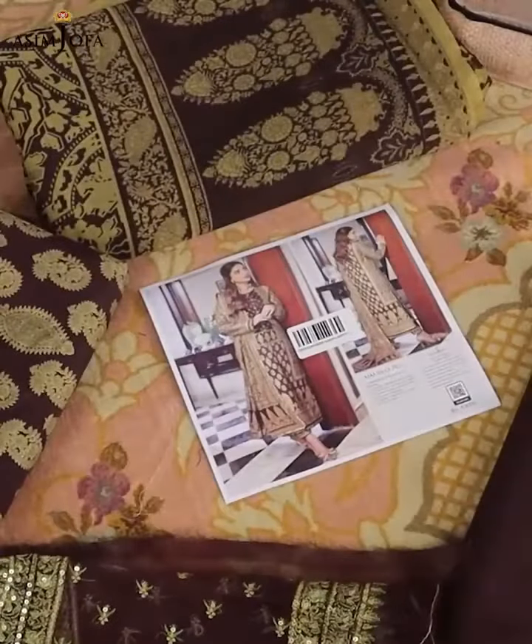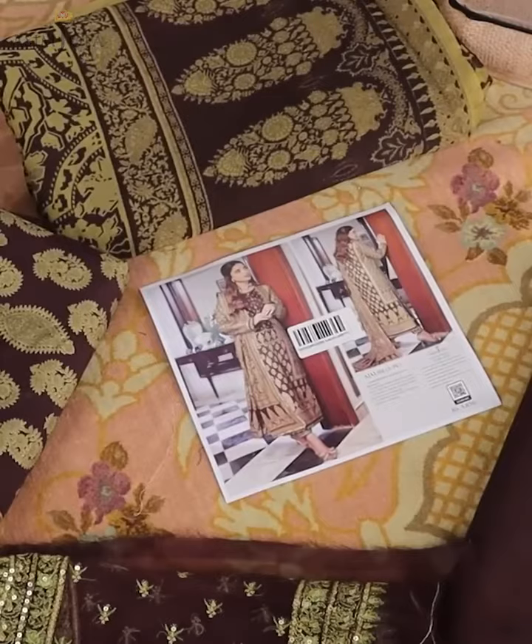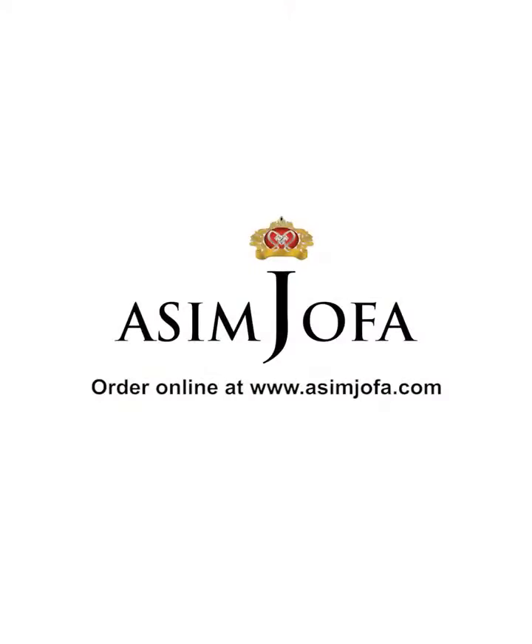For this dress, go on to Asim Jofa's website. We are all yours — continue to find out more on our website. Thank you.